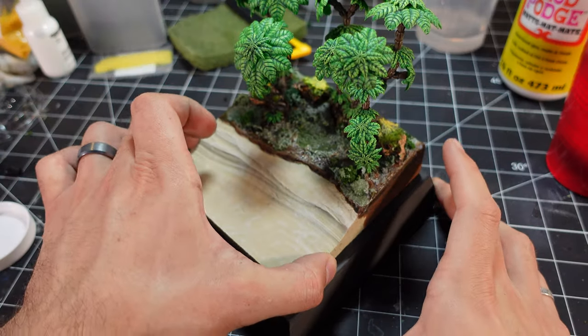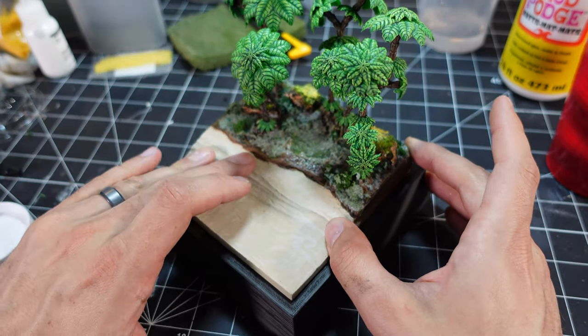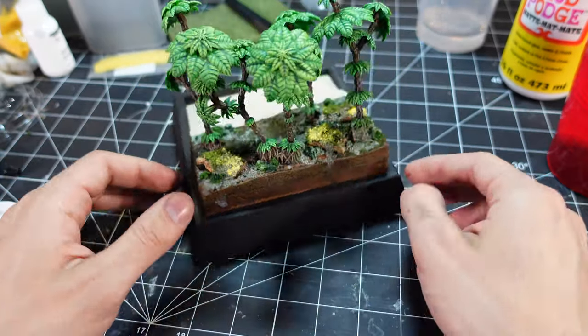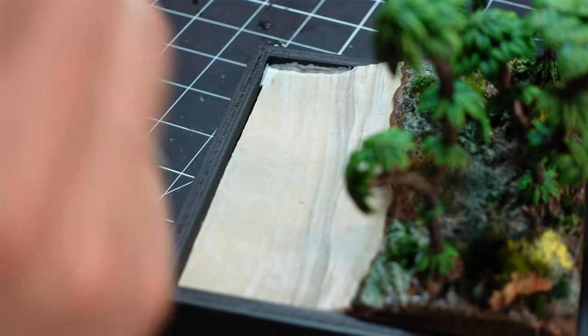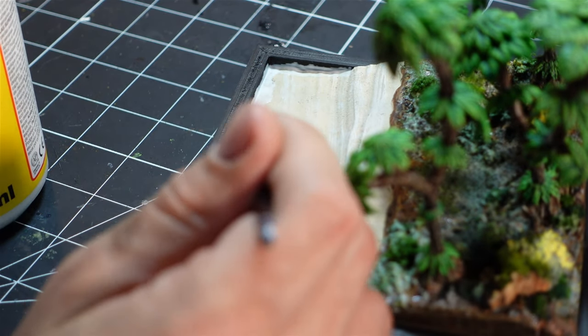Then I glued it right into the base and used a little bit of Mod Podge to seal up the seam, because I didn't want any water effects to leak down through.